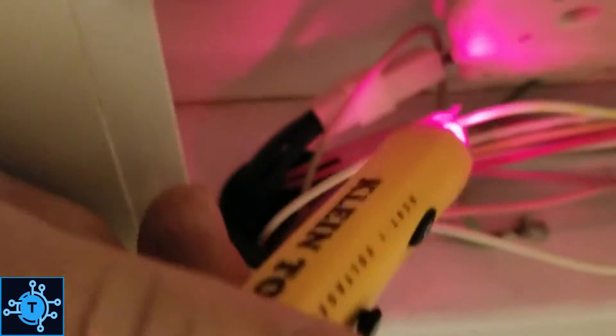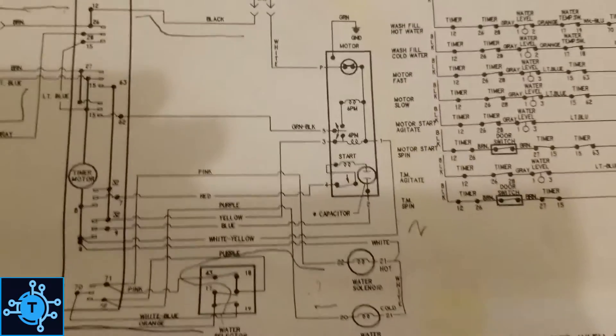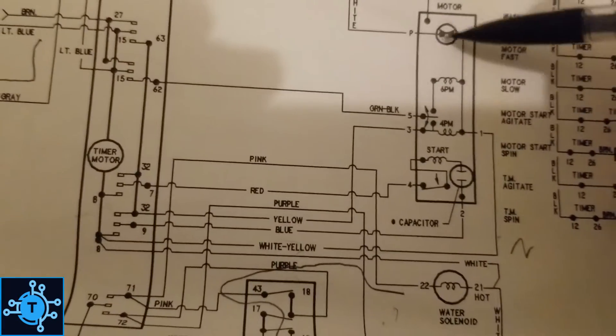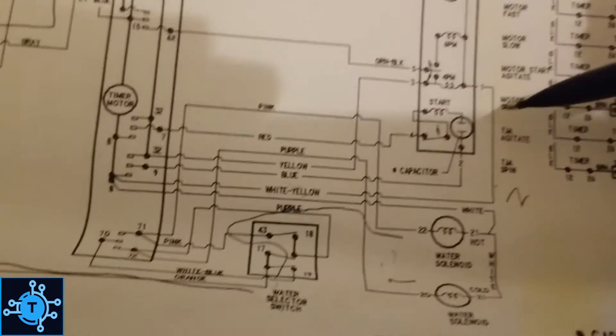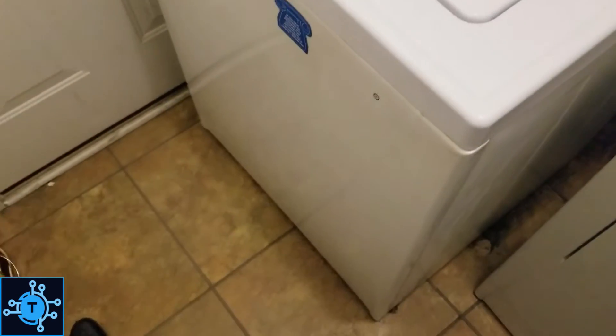You're going to read hot right here where you should have neutral. That was going to be the white-yellow wire — this is the white-yellow wire right here. Now we are reading hot right there where we should have neutral. So I'm going to go ahead and investigate and look at the motor, see if we have an open thermal cutoff, or just a bad wiring harness or something right here.